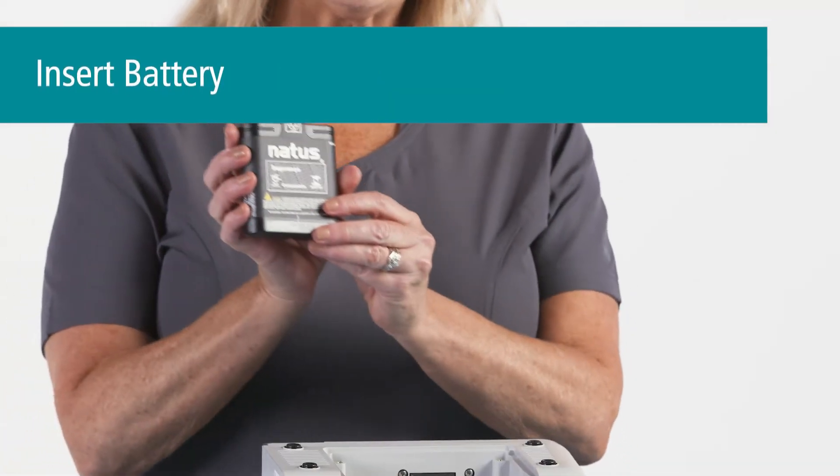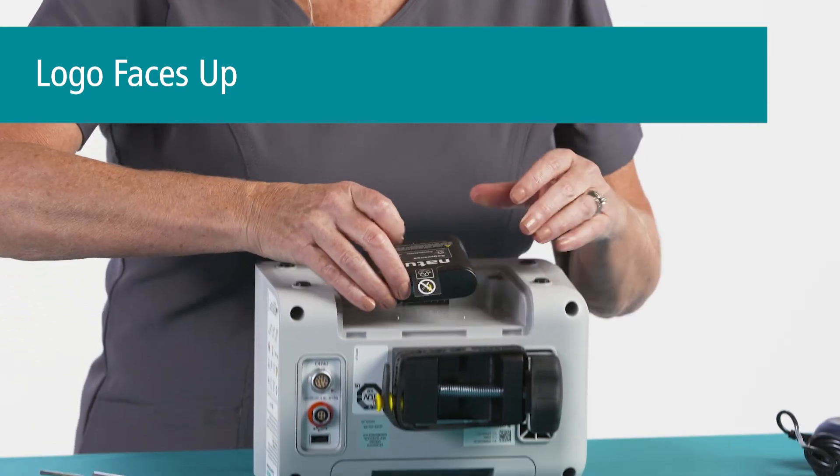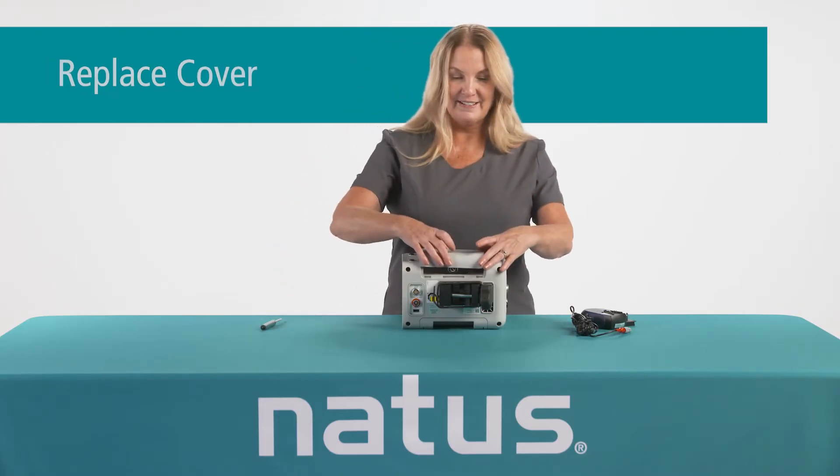To insert the battery, align the pins with the Natus logo facing up. Then replace the cover and tighten the screws.